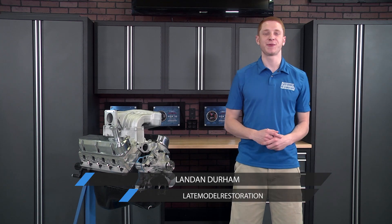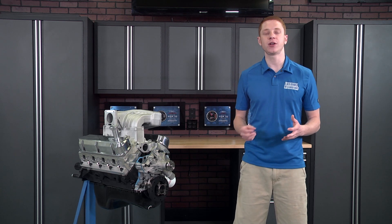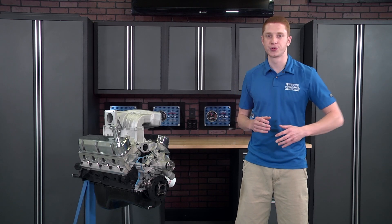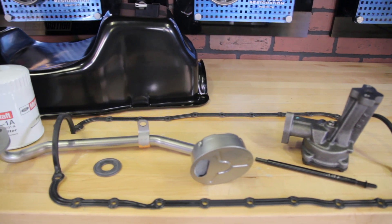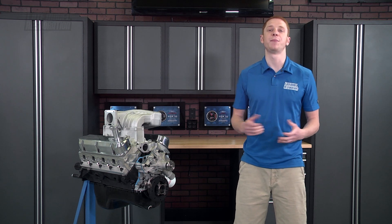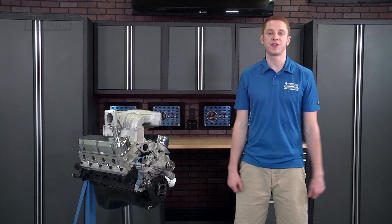How's it going everyone, Landon here with Late Model Restoration. Today I'm going to be checking out the needed oil system components when building or rebuilding a 302 or 351 based pushrod small block Ford engine. The oil system to any engine is extremely crucial. From the pan, pump, and gasket, all of these components should always be considered top priority just like when selecting a set of heads or a camshaft. Whether you're freshening up a stock bottom end or building a short block from the bottom up, I'm going to cover the needed oil system components to help finish your pushrod 302 or 351 based engine.